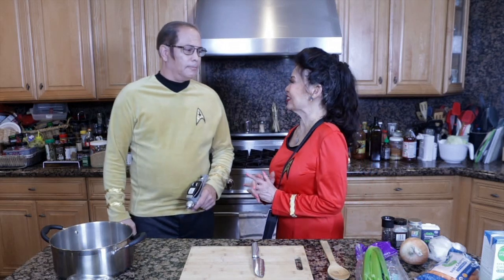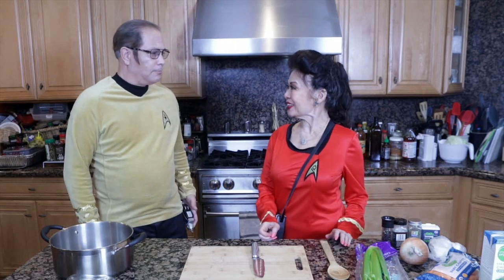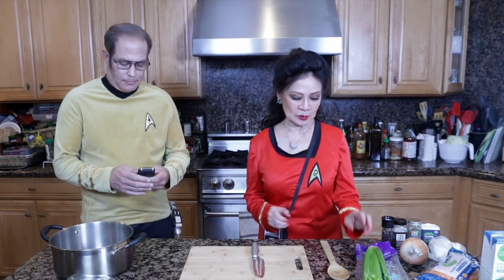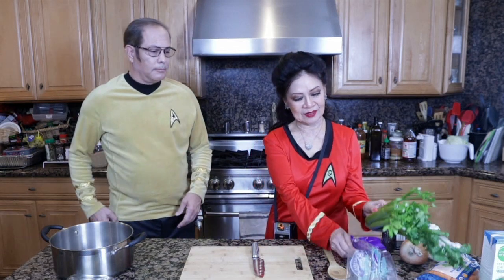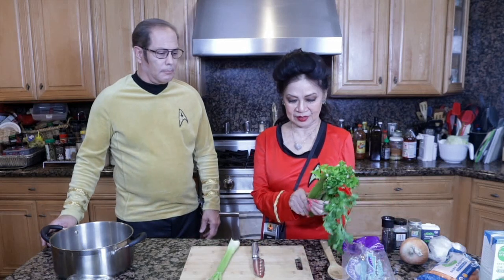Well, welcome to Cooking In with Joyce Lynn. Captain, I thought we would help make Andorian cabbage soup. Sounds good. So, this is a great recipe for vegetarians or meat eaters.